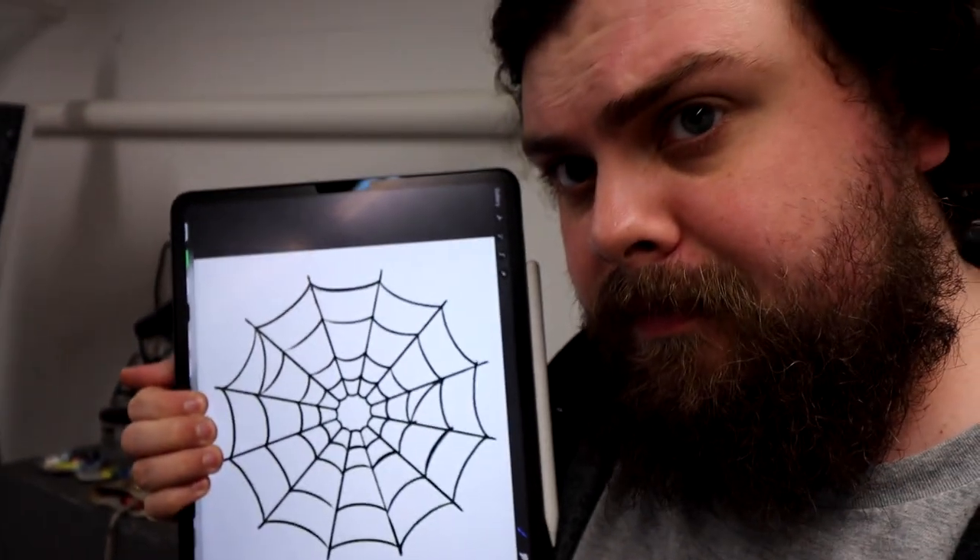Now we're going to work on transferring a design onto the material. There are a couple of ways: you can freehand draw, do a grid system, use a projector — whatever you want. Essentially, all you need is to transfer an image onto the material as a reference guide. If you're doing typography or lettering, you have to do it backwards because we're punching through the backside — so flip your graphic if needed. We're doing a cobweb today — a little spider web — in a radial circular pattern. I could hand-draw it, or I can take a cobweb I've already drawn, throw it on my iPad, use my projector, and just trace the lines. We're going with that method — it's just easier.